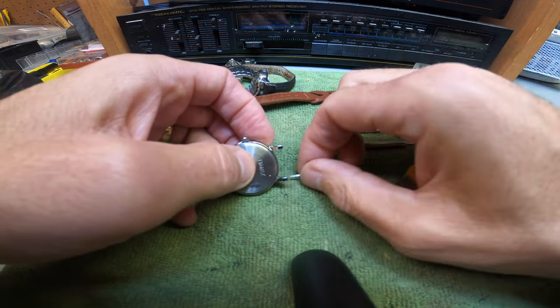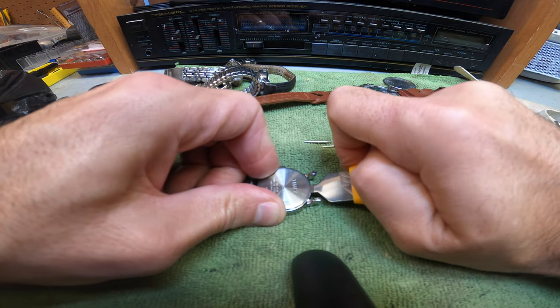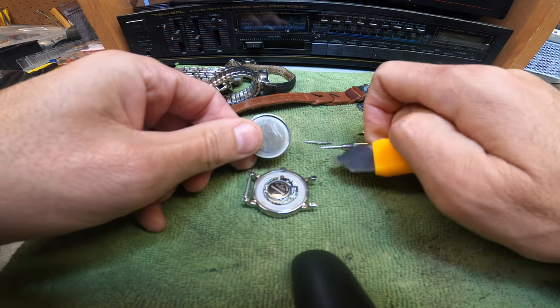Take that pin out of there like that, and now you can get that little tool underneath the lip and just twist it — and that really just pops it open, really easy, as you can see.